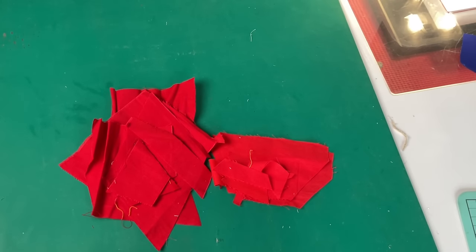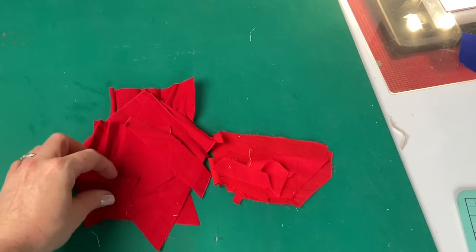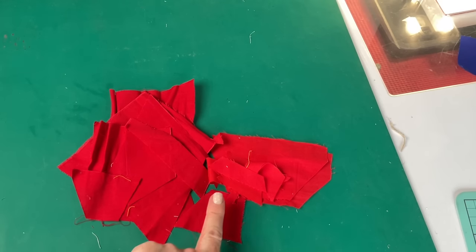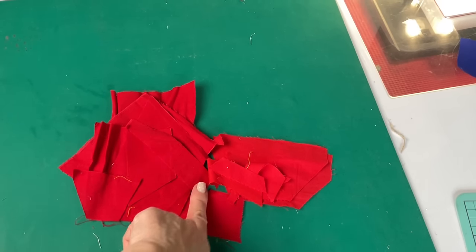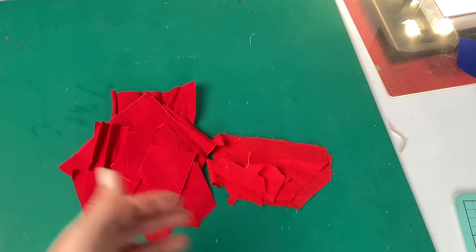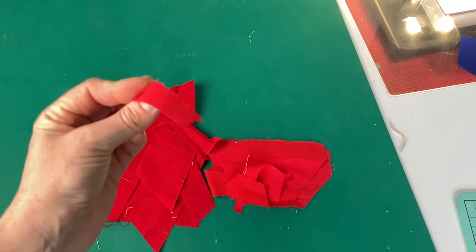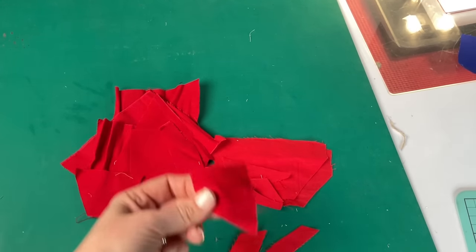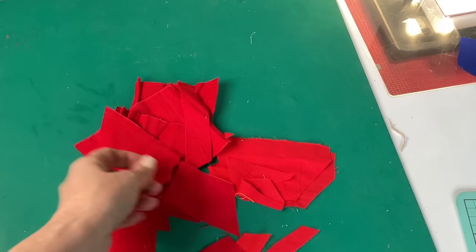So first off, what is a crumb? Some people define it as a square or a little rectangle of a certain size — imagine a corner cut off, a couple of inches by an inch or so. I define a crumb as anything that's been trimmed off of anything else I'm doing that is big enough to hold a seam. I don't really mind what shape they are.